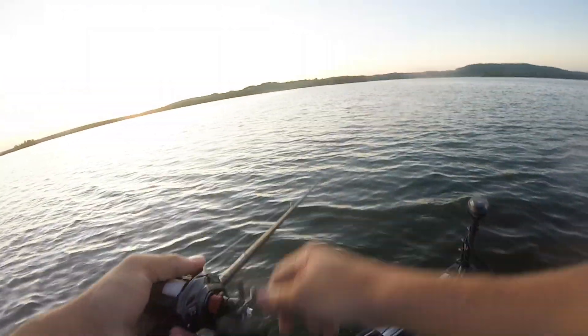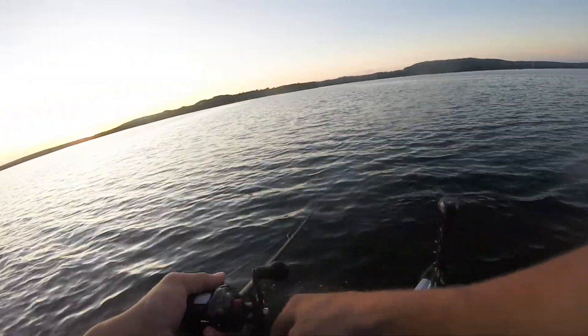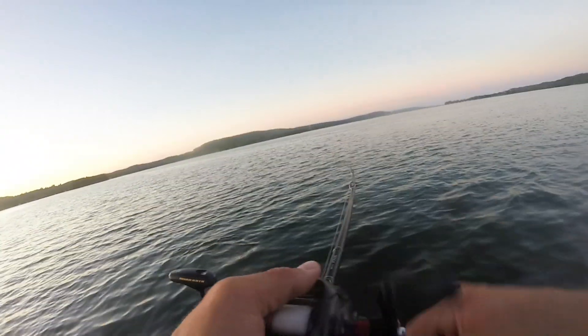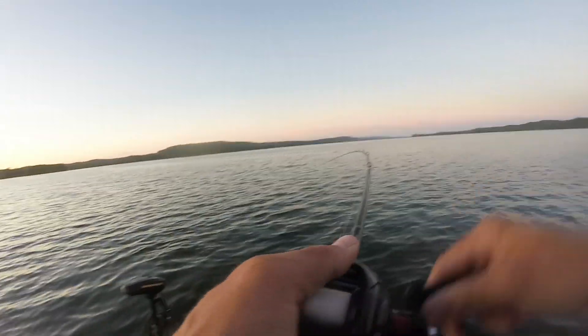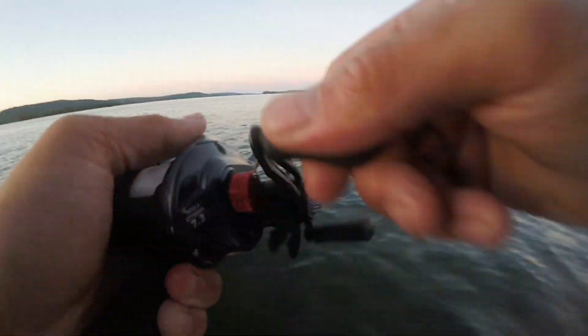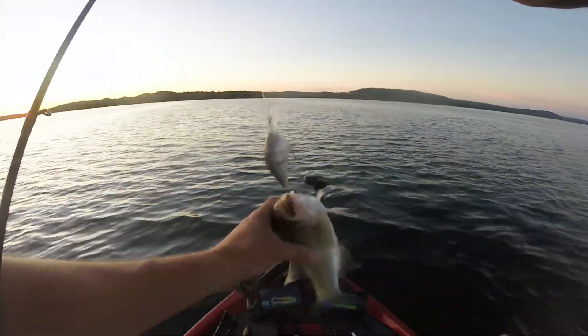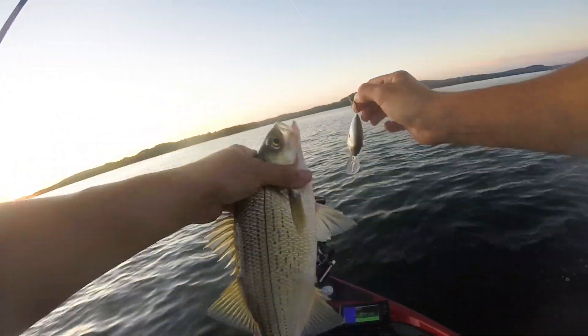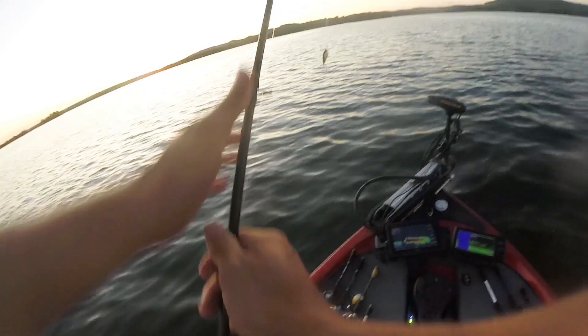Here we go. Picked up the crankbait — oh man, we're on them good. Oh yeah, this feels like a good one. Feels like a good one, Scout. Oh, it is too. That's a real good one — look at that. That one's about 14 inches. Sweet. This is so easy, let's get another.